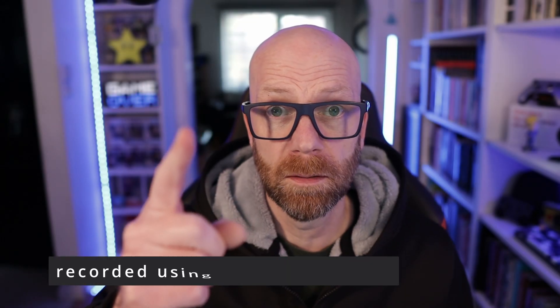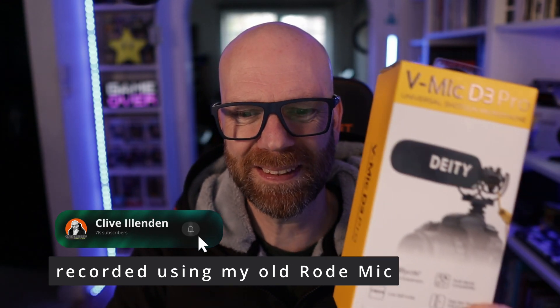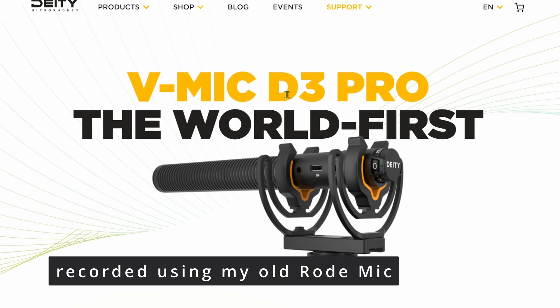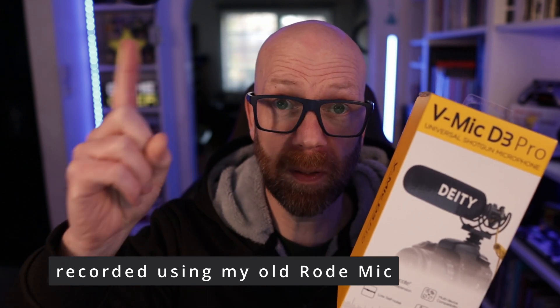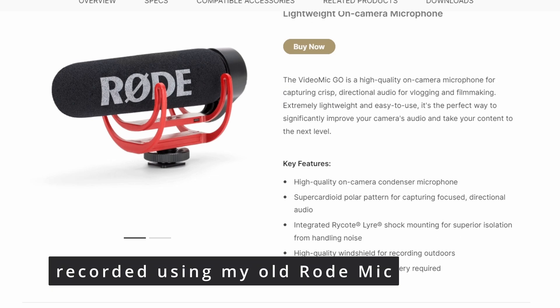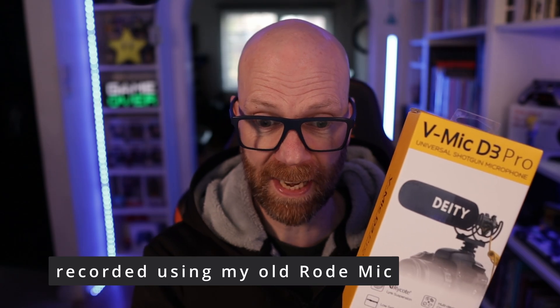I recently upgraded my camera, and now I'm upgrading my mic. This is the V-Mic D3 Pro from Deity. I have a lav mic from Deity — it's really good, I really like it. But my current mic, which plugs directly into my Canon M50, is a Rode mic.